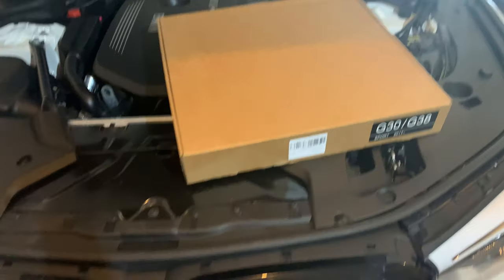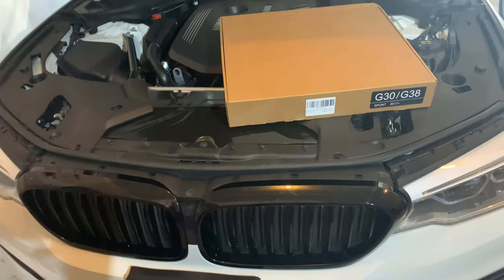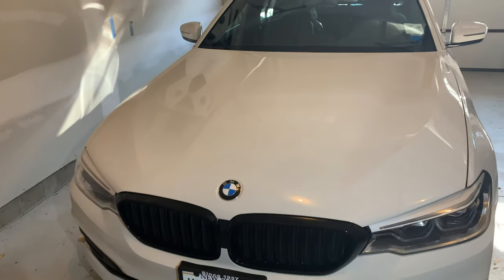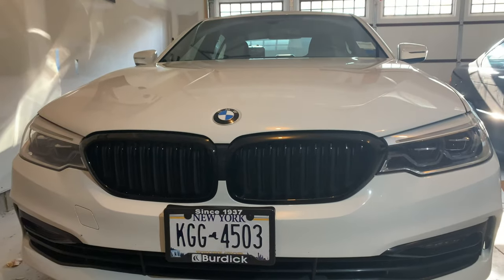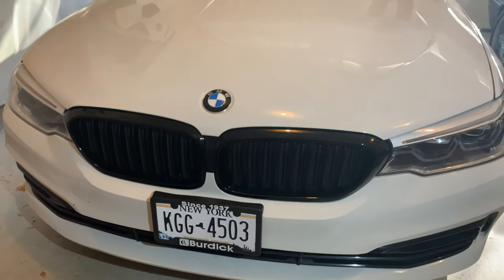These were a steal on Amazon — OEM quality, really good shape, goes on just how it's supposed to, looks so much better. I love the black. I got them for 79 bucks shipped on Amazon, so I'll put a link in the description below. I'll probably be doing some other aesthetic stuff and some mods, so make sure you guys hit that subscribe button if you're interested. Thank you guys very much for watching and I'll catch you in the next one.